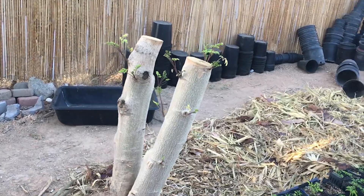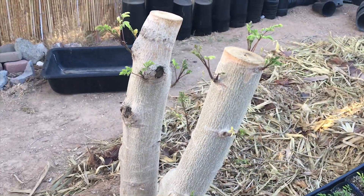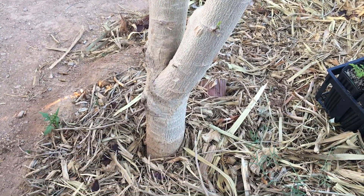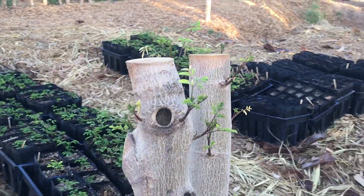This one is Kauai and look at it go — it's just going crazy. This one had the root ball attached here at the bottom and it's pretty amazing. It's looking great.